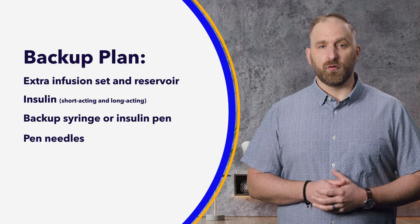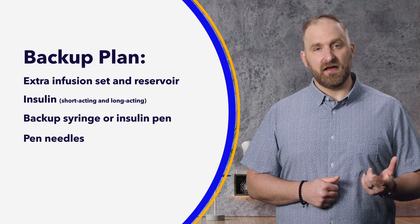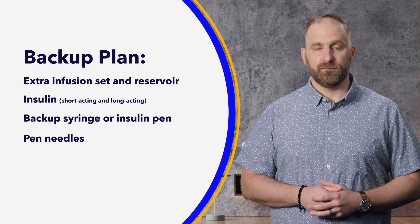These situations will require you to activate your backup plan. We recommend that you always carry the items on this list. That way you can take action to bring your sugar levels down to an acceptable range and, most importantly, stay safe. If you continue to notice your sugar levels changing and varying significantly, make sure to check in with your healthcare team. It's possible your settings need some fine tuning to help keep your sugar levels in range. Keep it up and with these tips and your help, I have no doubt you'll be a time in range champion in no time.